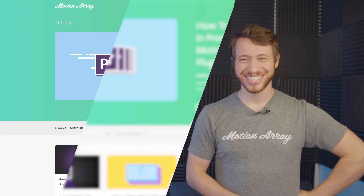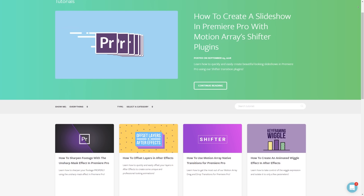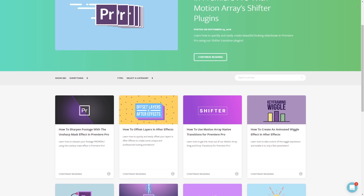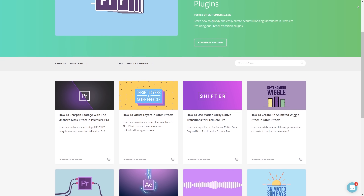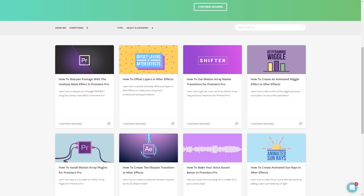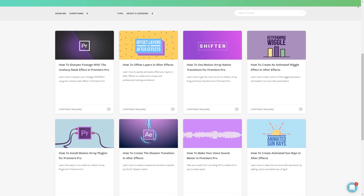Guys, I hope you found this video helpful. If you did, we have tons of other tutorials right here at motionarray.com — tutorials on video editing for Premiere Pro, After Effects, and even just filmmaking in general. That's it for me. Thank you so much for watching, and I can't wait to see you in the next video.